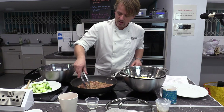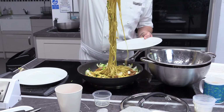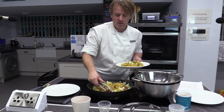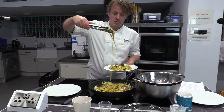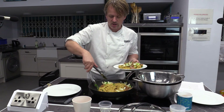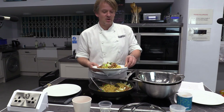You want a nice big scoop of noodles and make sure you get a good amount of chicken in there as well. And that is a really quick and easy dinner — chicken teriyaki with pak choy and egg noodles. Thank you very much, enjoy your teriyaki!